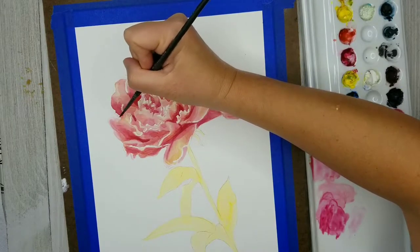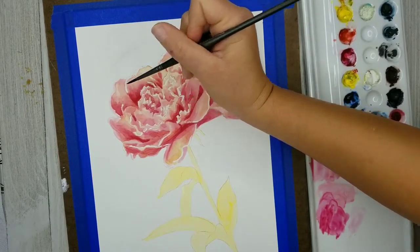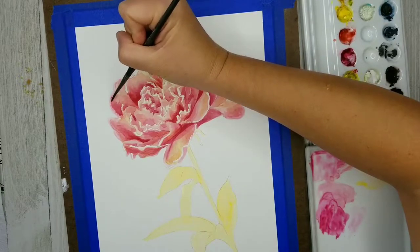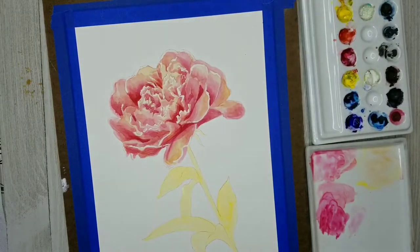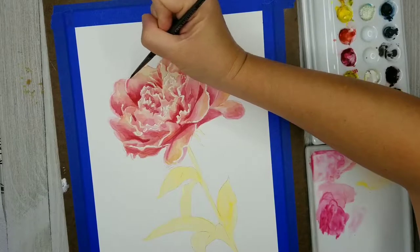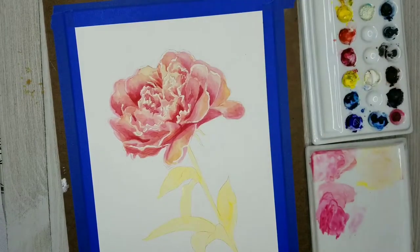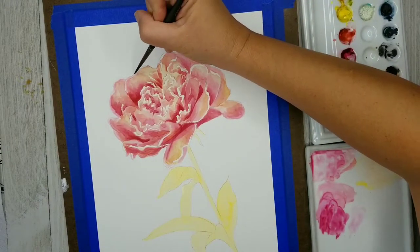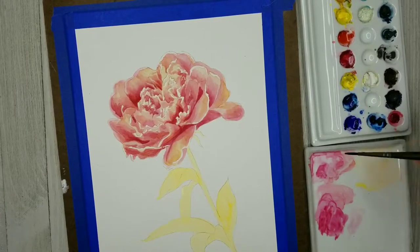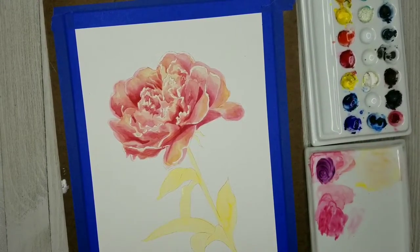Now I've created a very diluted mix — a lot of water with basically just Permanent Rose — and I'm using that very light value just to soften up these edges. When you use masking fluid, you get kind of a rough ragged edge, especially the way I apply it with those applicator tools since they're not super precise. It ended up a little bit thicker than I wanted. Since I don't want any part of this flower to just be white like the paper — especially toward the outer edge where you'd just see my pencil lines — I'm softening that up by creating really diluted mixes and softly blending them down with the rest of the petal.